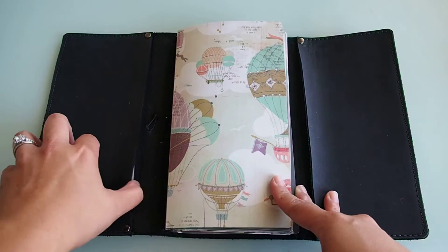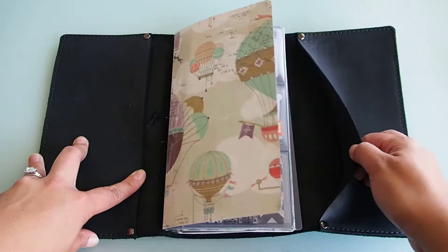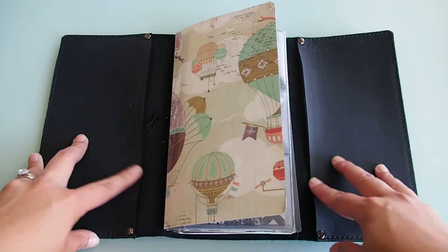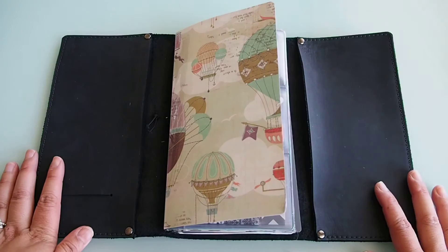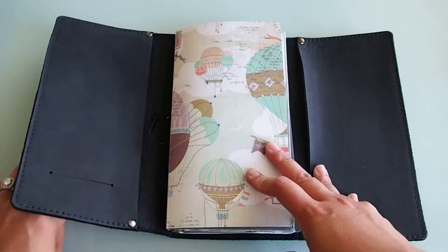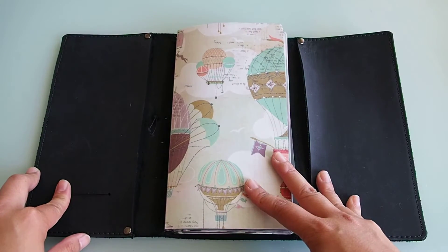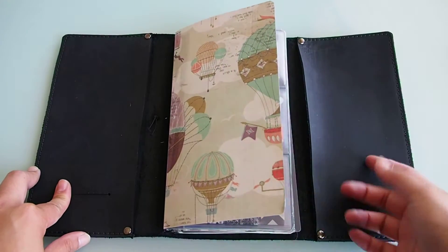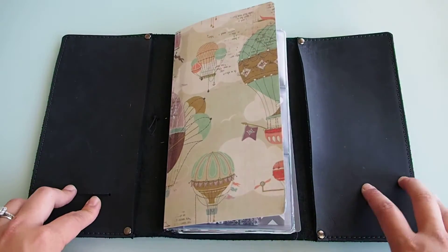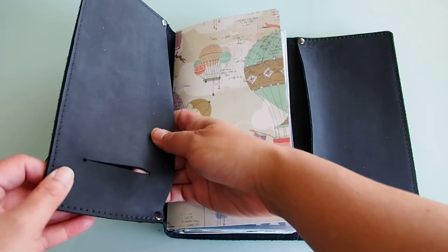There are two tech pockets. There's one that's just holding some stickers right now. This one doesn't really hold anything, but it used to — just some random papers, stickers, receipts, things like that. This isn't really an everyday carry for me. It is more of a place for reflection and creativity than anything else. So I don't put receipts, checks, bills, things like that in this — I try to keep that out. But just in case I need to, there are pockets for that.